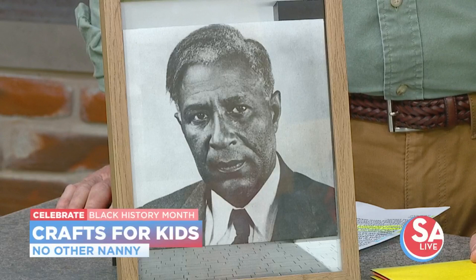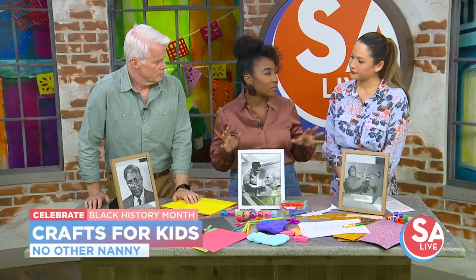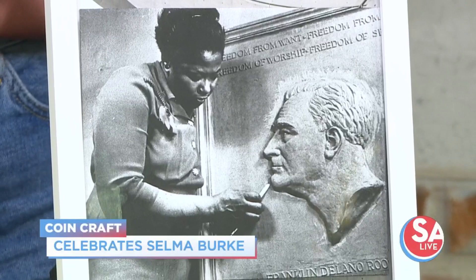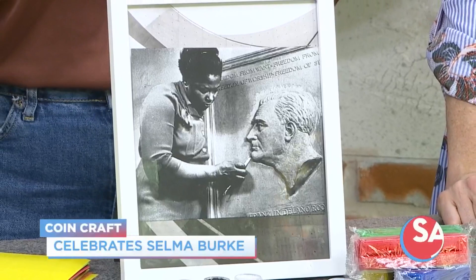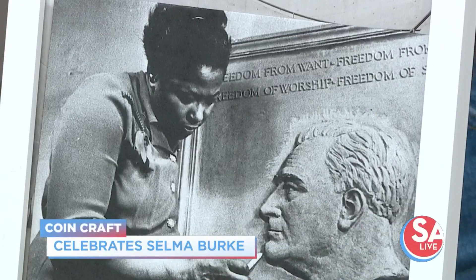All three of these crafts are special because they are honoring and inspired by Black historical figures. The first one is inspired by the wonderful Selma Burke. Selma Burke is a phenomenal sculpture artist and an educator. She was an advocate for Black artists, and she's most recognized for her beautiful portrait of Franklin Roosevelt, which is actually the exact model used for the relief piece on the dime.